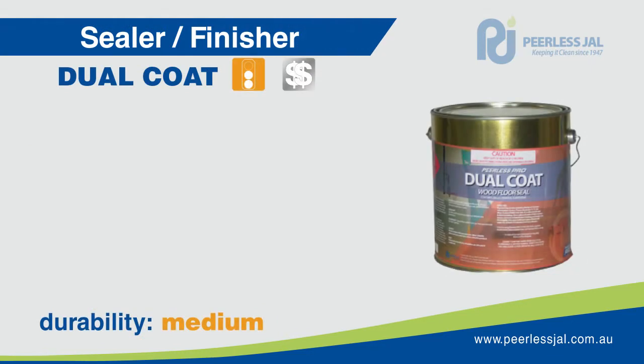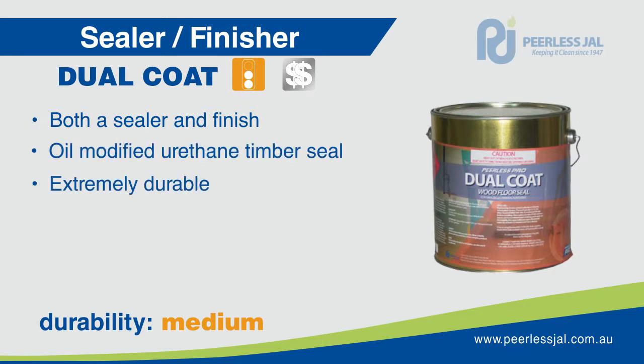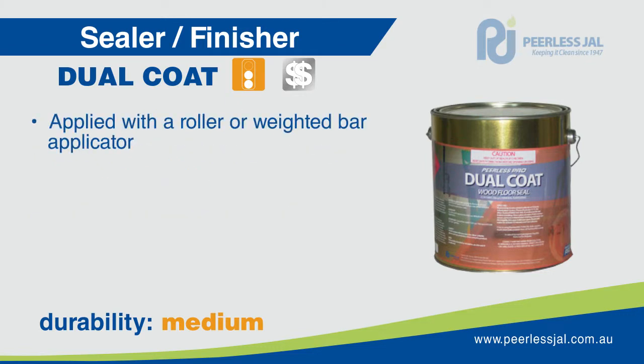Dual Coat is the one product that fits into both categories — it can be used as both a sealer and a finish. It provides a strong, extremely durable coating that can be applied to new or freshly sanded, stripped timber and parquetry flooring. It is designed with high slip and wear resistance, providing an extremely durable surface for all traffic areas. Dual Coat can be applied with a roller and used in domestic, commercial and sports environments.